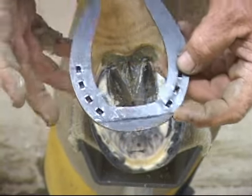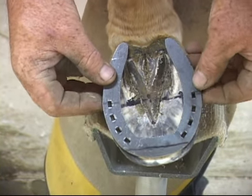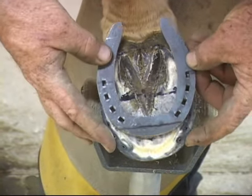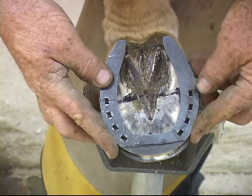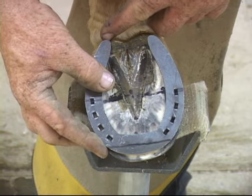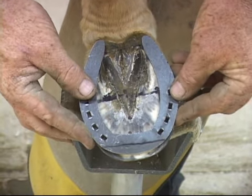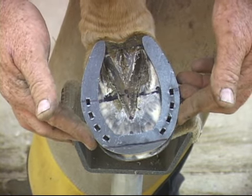This is breakover. This is where the heel's in. We're just going to see if this is the right shoe. We can see that the widest part of the foot fits, that breakover works, and that the heels are approximately just slightly back from the plumb line of the bulb of the foot — and longer than the heels. So that will be a very good fit for this horse.